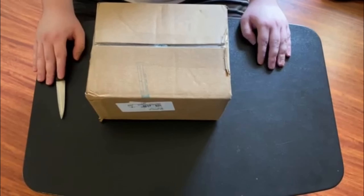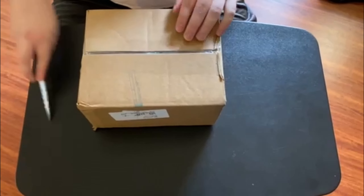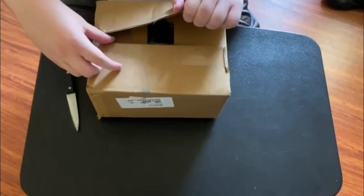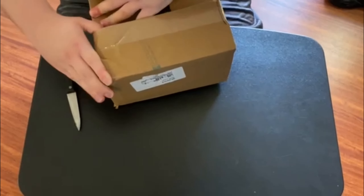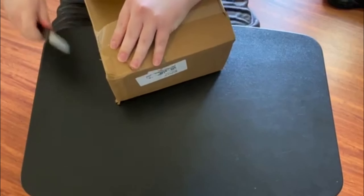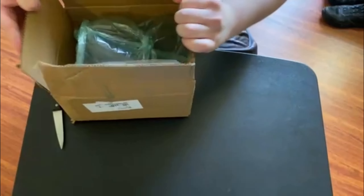This was delivered by UPS. It took a few days because it wasn't being delivered over the weekend, but here we have it.